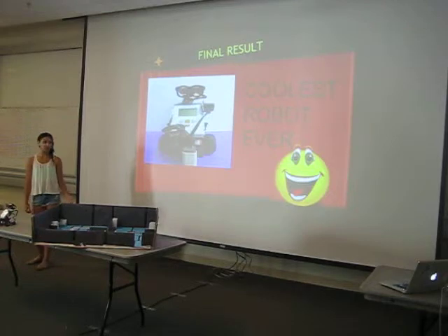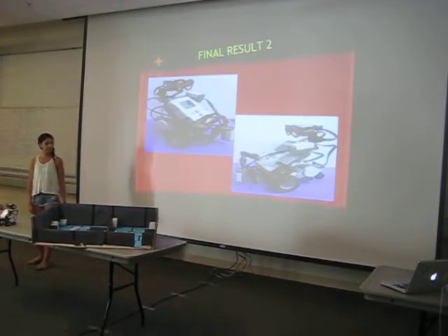I thought it was the coolest robot ever, obviously. That's what it looked like in the end. But I'm actually really happy with the robot I made — I didn't really think I could do these things with a robot because I've never really done robotics or anything like that. Here's more like the photo shoot I made for my robot — sideways views and all that.